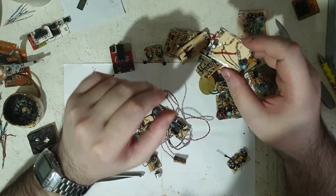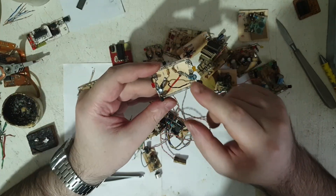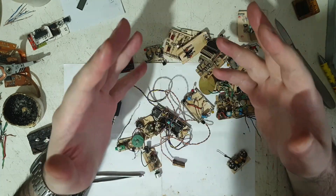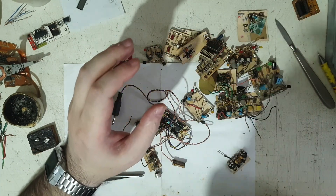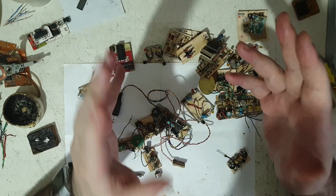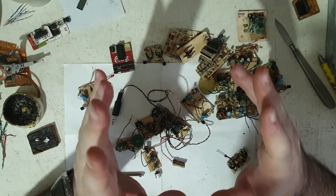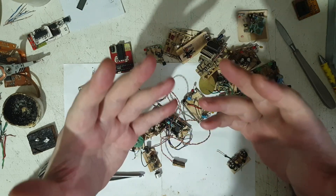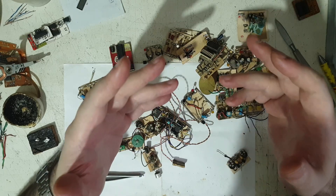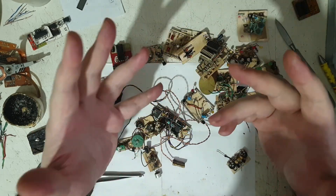Sometimes I was even 'borrowing' electronic devices to take apart. I was so curious why things worked. The big toys had a lot of electronics and I was amazed — back then everything was through-hole components, not SMD like today. I asked everyone and literally no one could tell me how they worked, what the components were. They didn't even know what a transistor or resistor was.